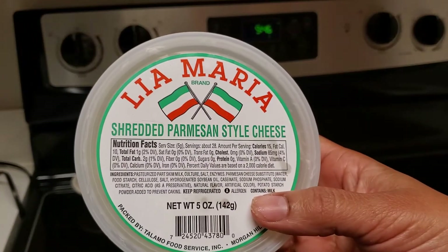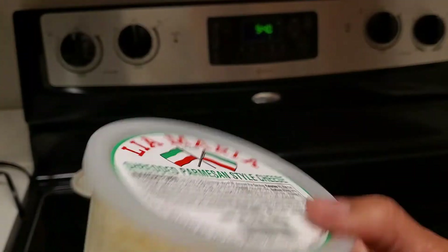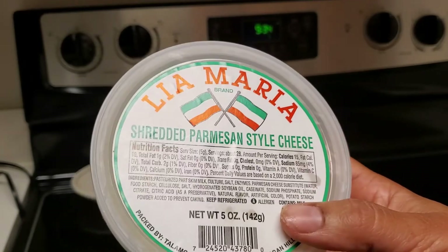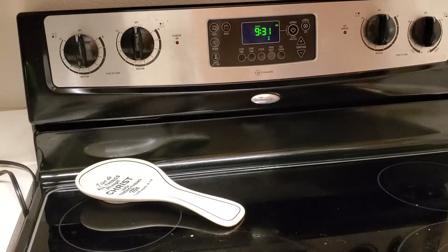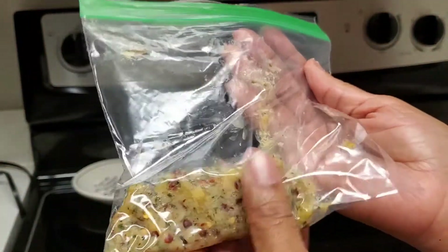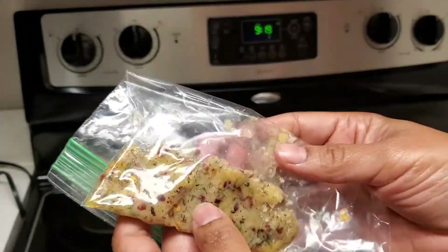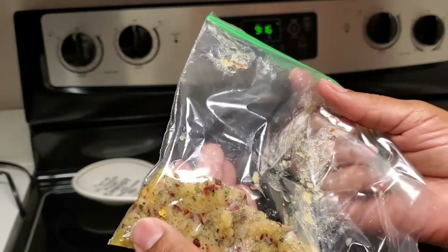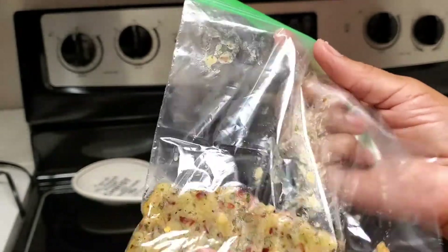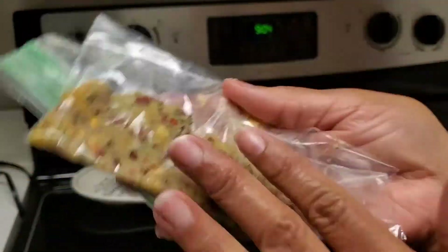This is the type of parmesan style cheese that I used — I purchased it at maybe Whole Foods. With the leftover mixture I had, I just put it in a sandwich baggie. I probably need to add a little more liquid — even olive oil instead of butter — to make it a little more healthier. I'm going to put this in the refrigerator or freeze it. That's the leftovers.